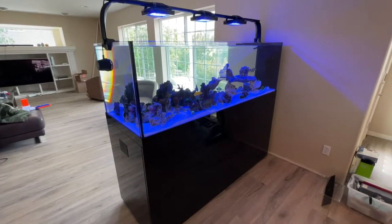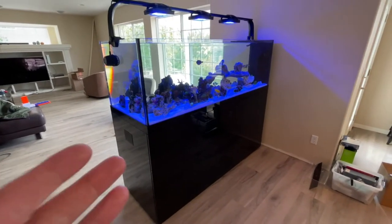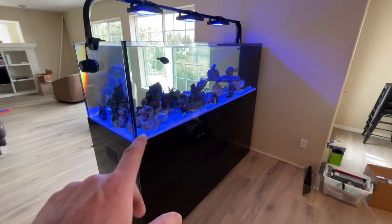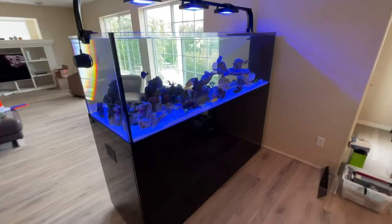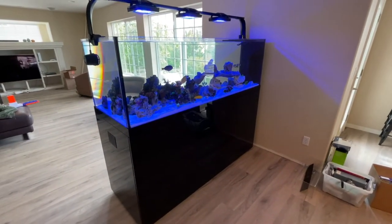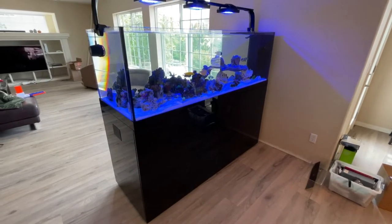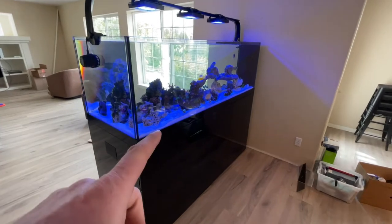I was looking at Waterbox and Red Sea, like probably many people watching this video are. I recently moved all the live rock, fish, and coral from a Red Sea 250 into this system. I had it in the other house, recently moved here a couple weeks ago, and during the move I transferred all those tank inhabitants into this tank.